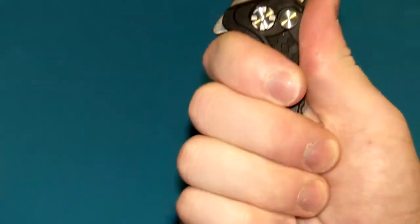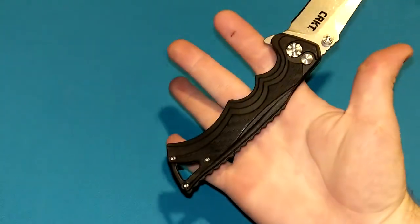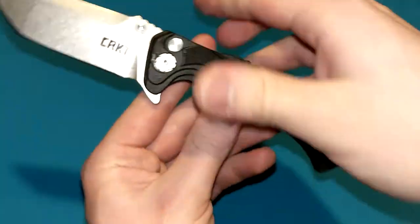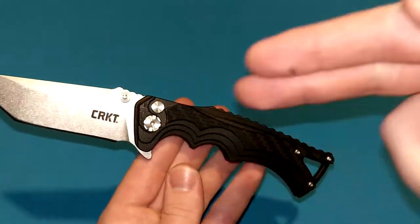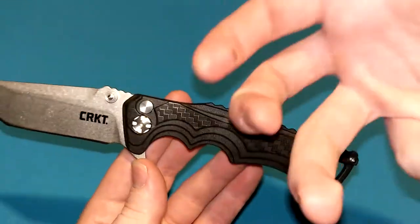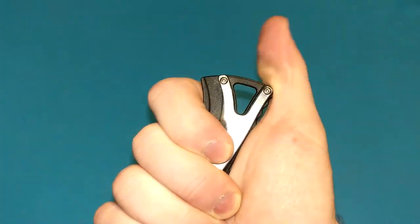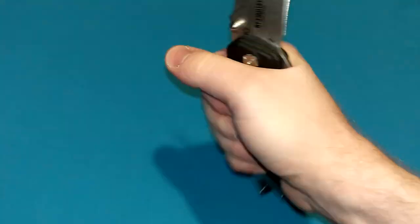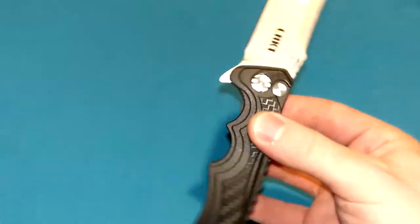It's very comfortable. I love these double finger choils — we have kind of the Cold Steel Recon 1 thing going on with two finger choils near the blade. A little on the smaller side for my large hands, but just comfortable enough. There's a lot to grip onto. Despite looking pretty extreme, the handle is relatively versatile — you can grip it in multiple positions. Reverse grip carries pretty comfortably too. So despite what it looks like, you can grip it in multiple positions.